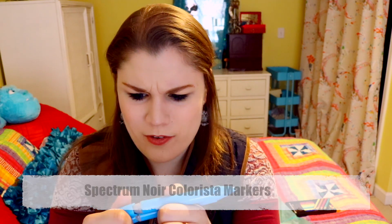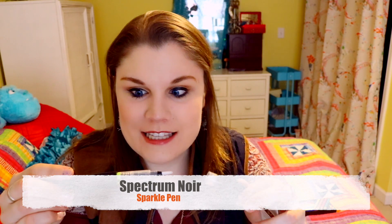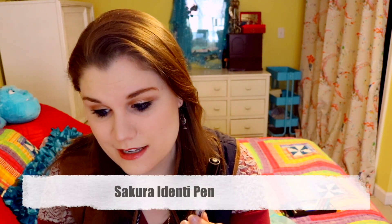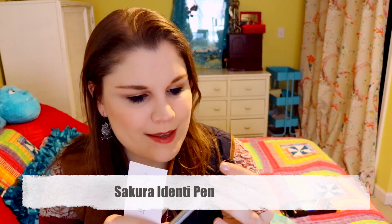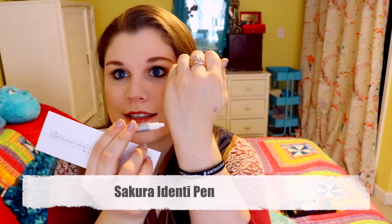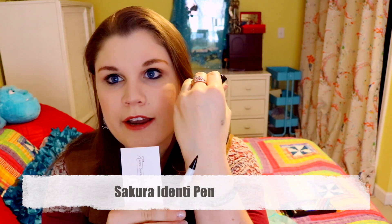This is called a sparkle pen by Spectrum Noir — it's got sparkles in it, and you all know how much I love sparkles! There's also a glitter brush pen. Next up is the Sakura identity pen, a really nice ink pen that's going to be super helpful — it has a fine tip on one end and a wider end as well.